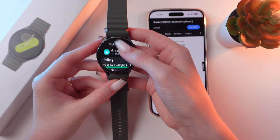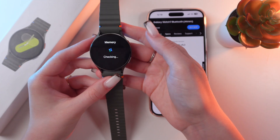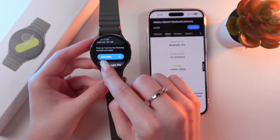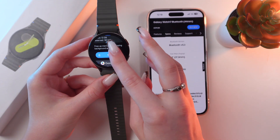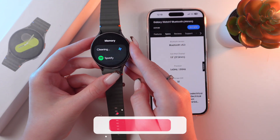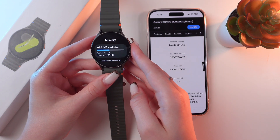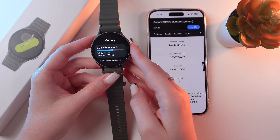After this, just tap on Memory to see its details, and here you'll be able to see the option to clear memory. Just tap 'Clean Now', and all of the background apps will be cleaned, and it will free up some space.